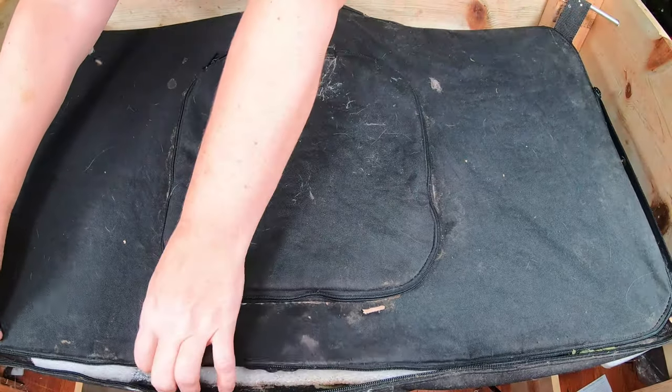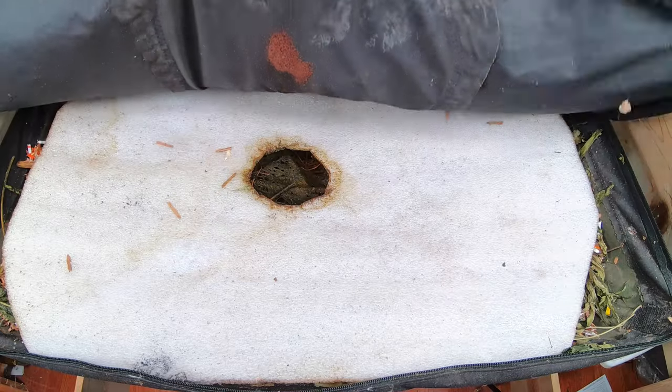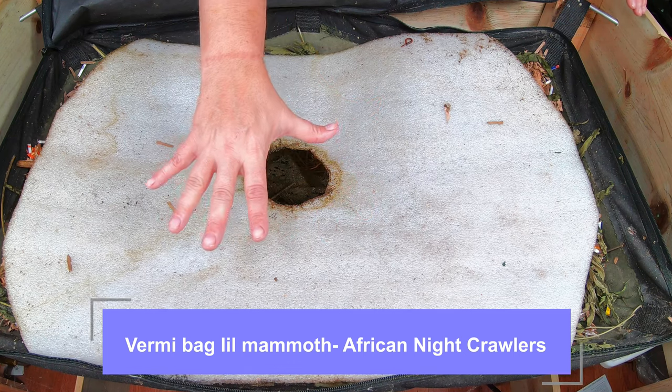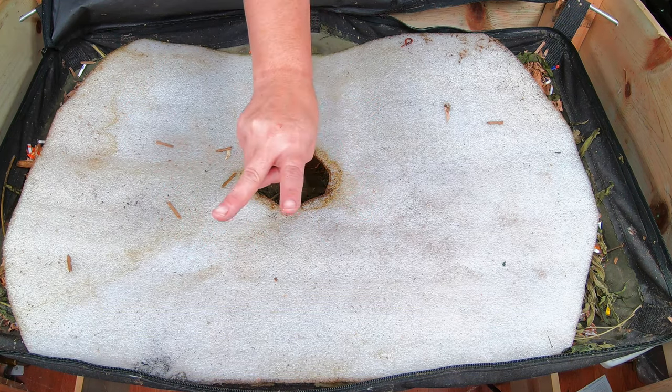Hey guys, it's Anne. Welcome to my home worm farming channel. If you are looking for a friendly, welcoming vermiculture community, you are in the right place. Today we're looking in on the African Nightcrawlers and the Vermibag Little Mammoth. And we actually are looking in on two experiments.